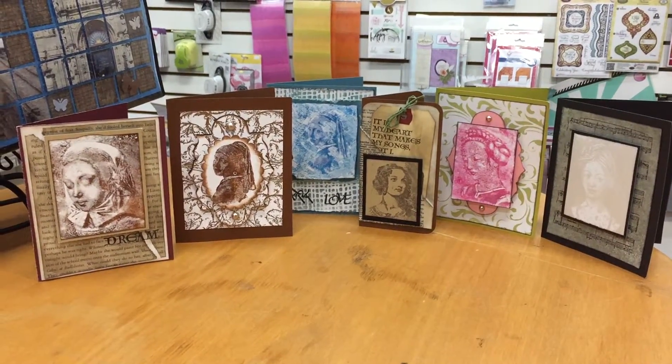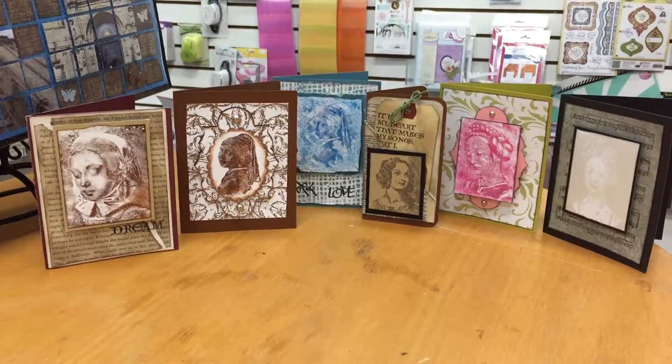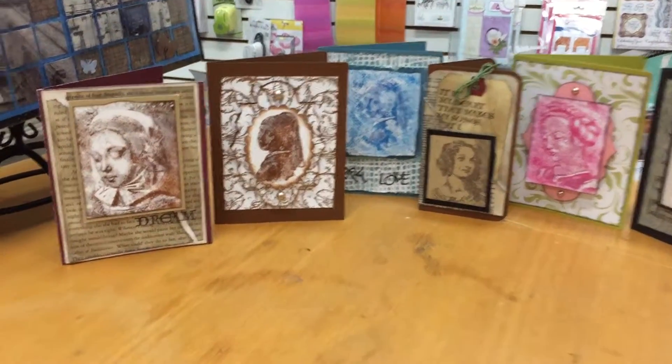Hi, it's Steven here at Class Act. I thought I'd show you some of the stamps that we've had for quite a while, but I think a lot of people don't know what to do with them. These are the ones that I would call the Renaissance ladies stamps.